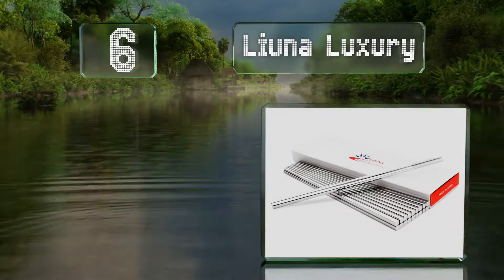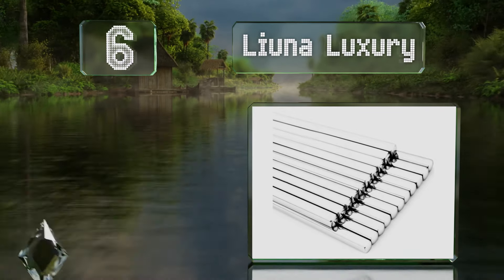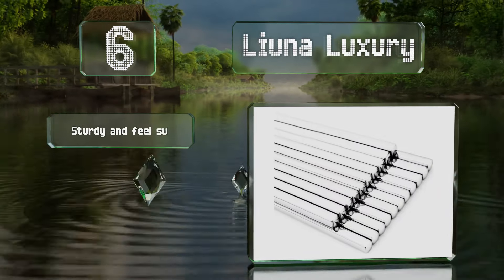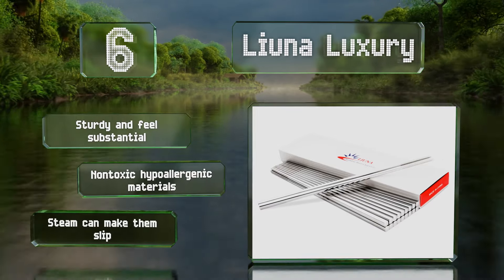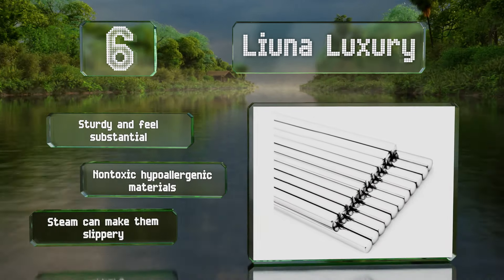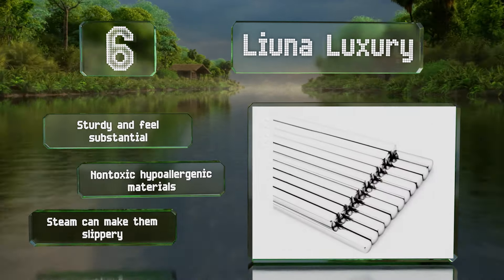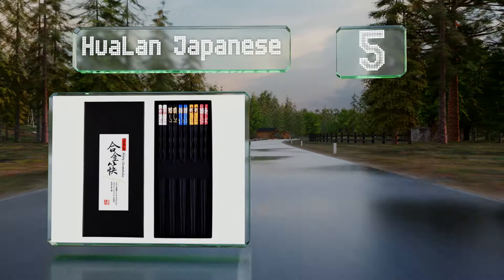Moving up our list to number six, the Leuna Luxury chopsticks have textured tips for gripping and square ends to prevent them from rolling. Heavier and longer than disposable models, they have a hollow design that minimizes heat transfer from foods and a polished mirror finish that'll look good with any tableware. These are sturdy and feel substantial, made from non-toxic hypoallergenic materials, however steam can make them slippery.